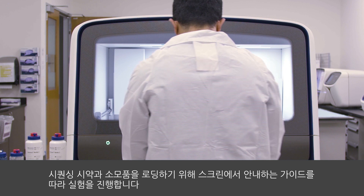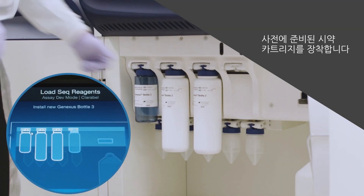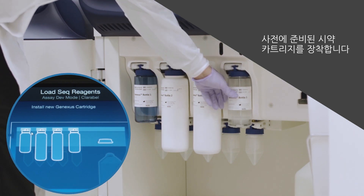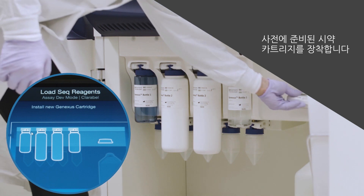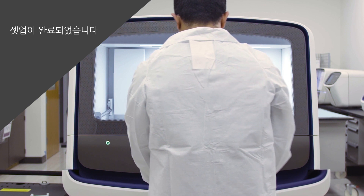Continue to follow the instructions on the screen to load the sequencing reagents and consumables. Place the pre-filled bottles and cartridge. That completes the setup.